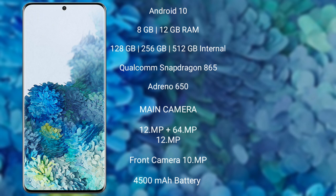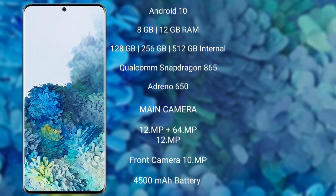Samsung Galaxy S20 Plus has a rear triple camera setup with 12MP plus 64MP plus 12MP, and a front camera of 10MP. It packs a 4500 mAh battery with 25W fast charging support.